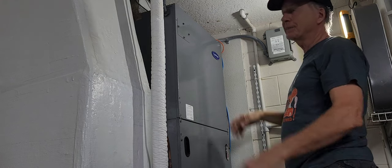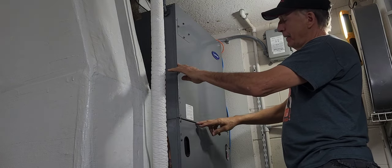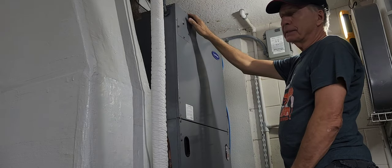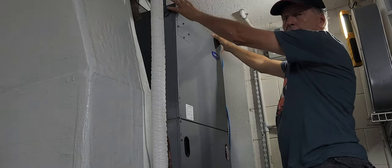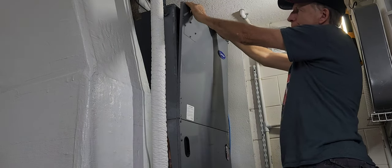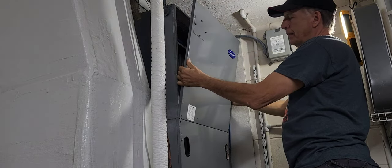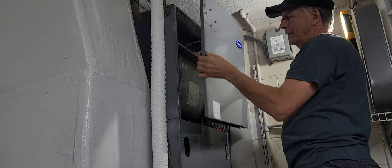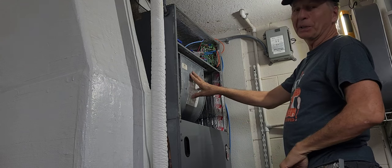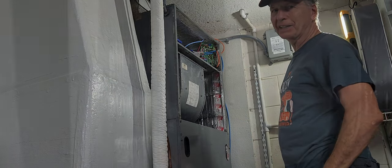Now that the four bolts are removed we can remove the cover. It's pretty heavy. The cover has a lip on the bottom so it won't pull straight out from the bottom, however the top doesn't, so kind of wiggle the top loose and then lift up — it's a lip and it comes off. There's our blower motor.